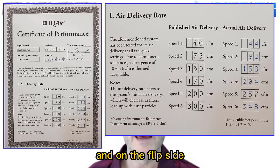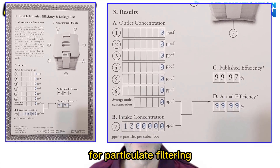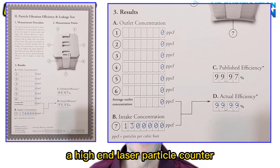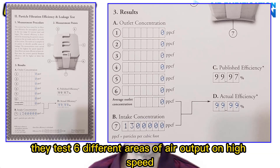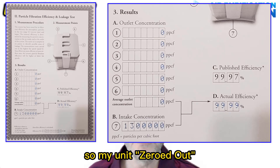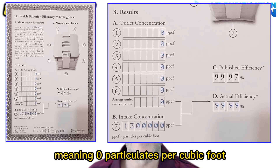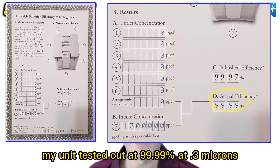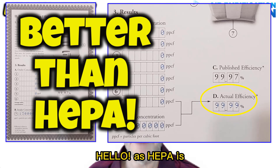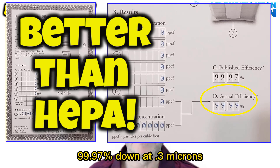On the flip side, it shows you how the unit performed for particulate filtering using a laser particle counter — a high-end laser particle counter that costs a few thousand dollars. They test six different areas of air output on high speed, as air purifiers tend to leak more on higher speeds. My unit zeroed out — that's the term I use — meaning zero particulates per cubic foot. My unit tested out at 99.99% at 0.3 microns, which is actually better than HEPA performance, as HEPA is 99.97% down to 0.3 microns.